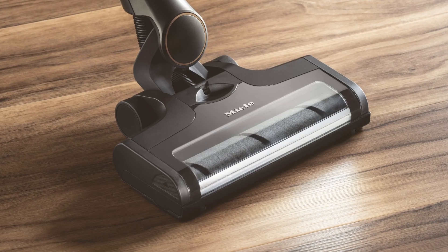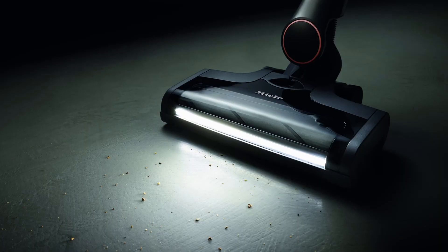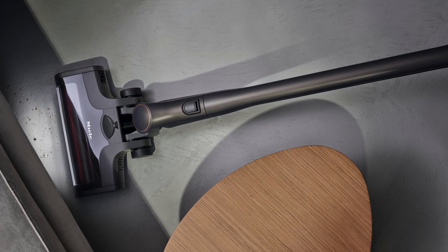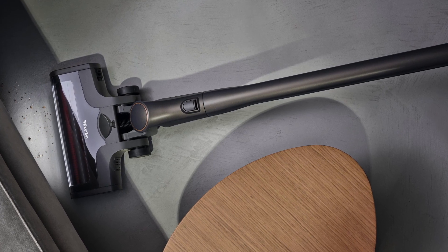And let's not forget about the patented Miele brilliant light LED on the ultrawide floor head, which leaves dust no place to hide. You'll be surprised at how useful this feature is.